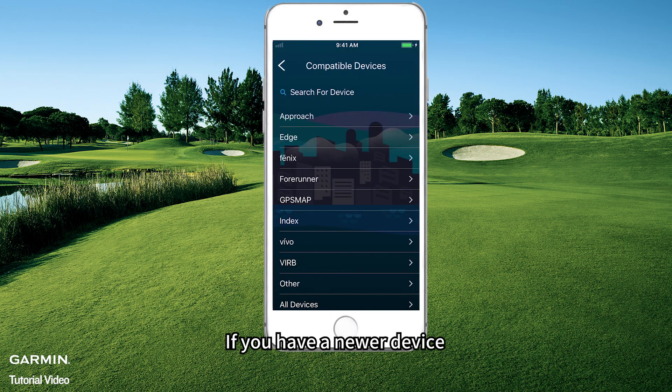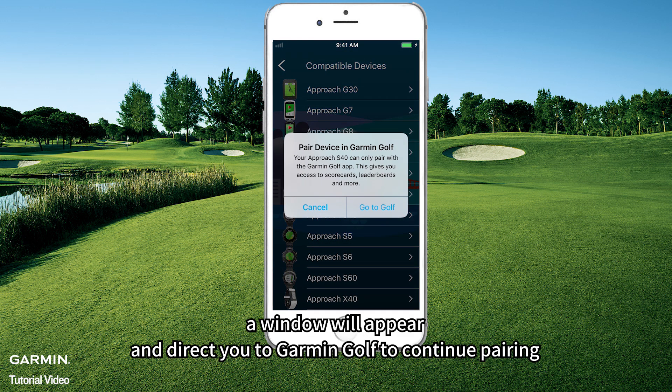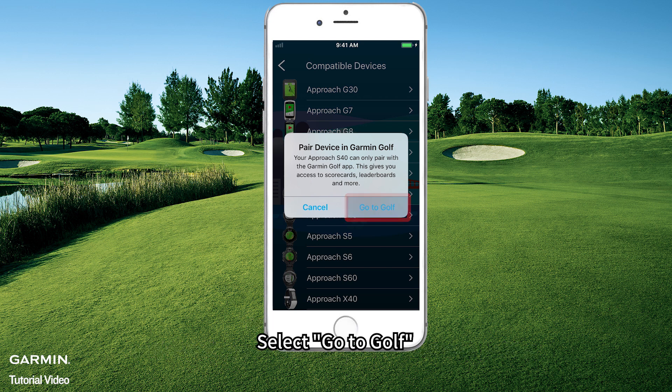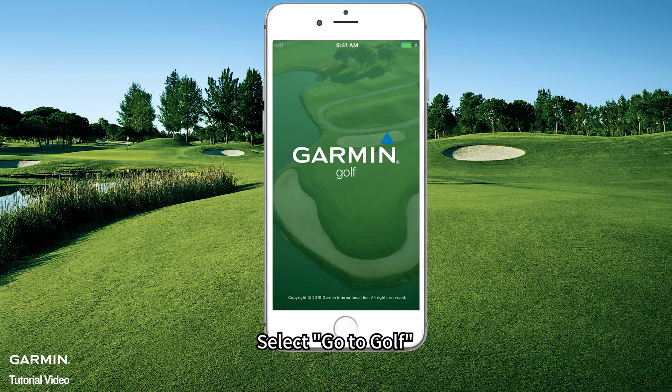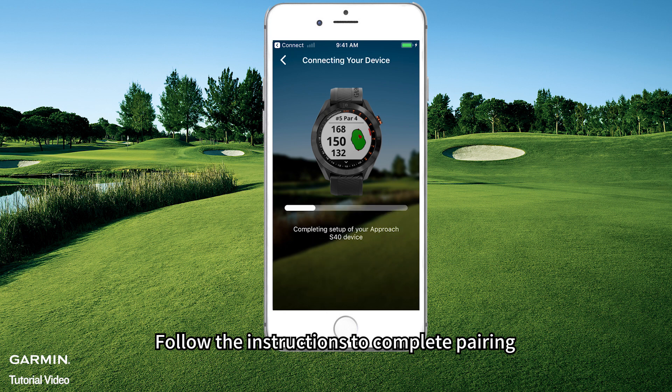If you have a newer device, a window will appear and direct you to Garmin Golf to continue pairing. Select Go to Golf, then select Start on Garmin Golf, and follow the instructions to complete pairing.